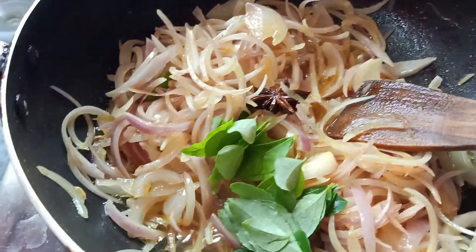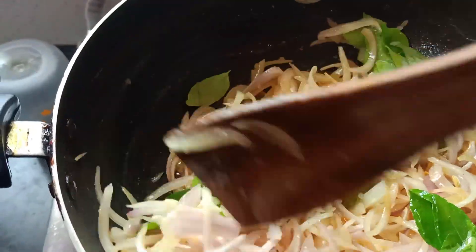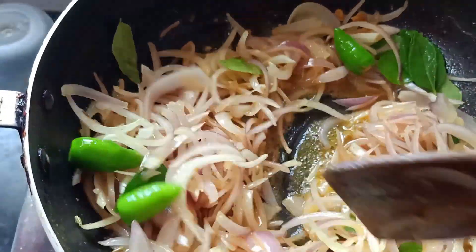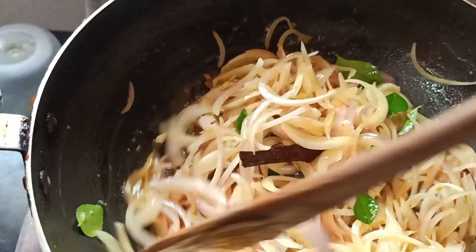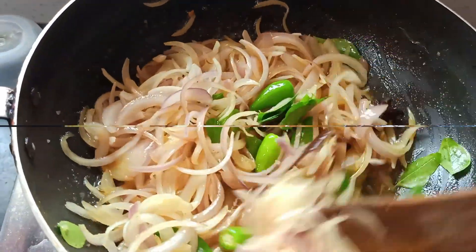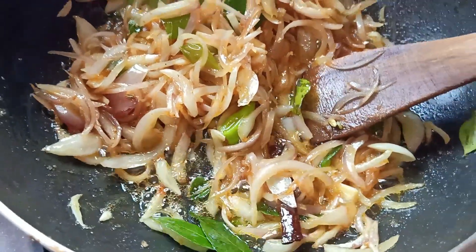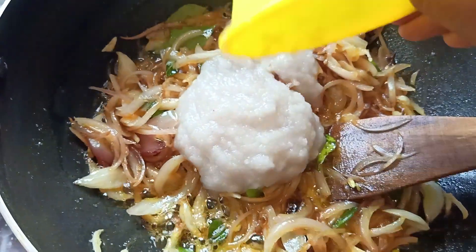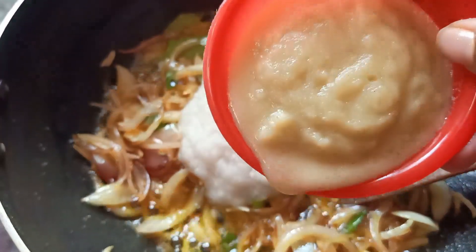Let's put the egg gravy in first. This is a good taste of the vengai. The vengai is a good taste. Now we will paste the vengai with 2 spoons of vengai. This is a small vengai paste, about 3 spoons of vengai paste.